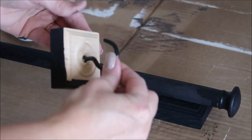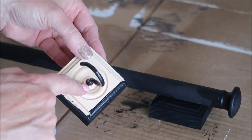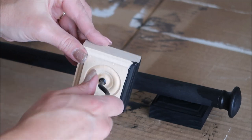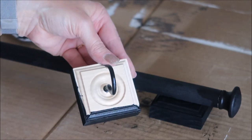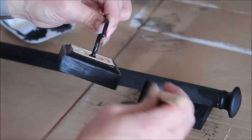Here I've already put one of the hooks into the block — it just screws in really easily. I wanted to show it to you without the paint because it's a little easier to see, but I will show it a bit later when I screw the other hook into the other block.